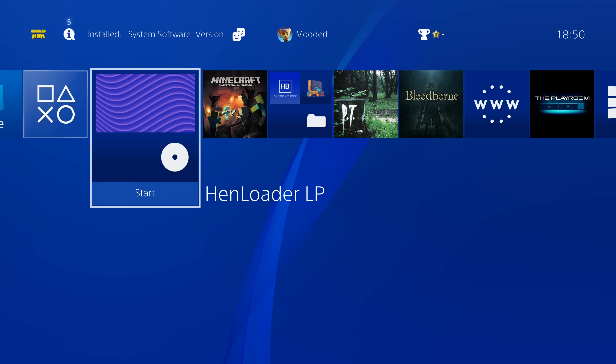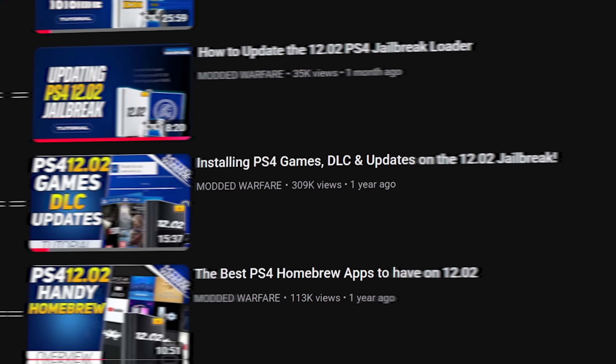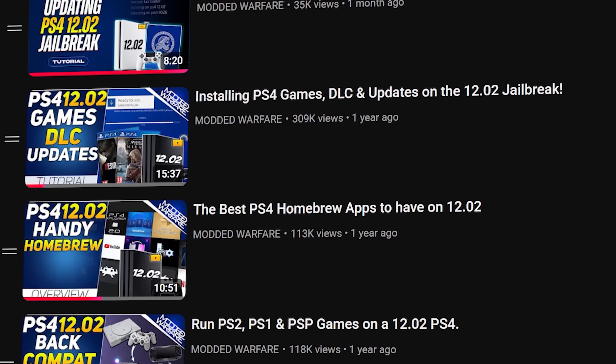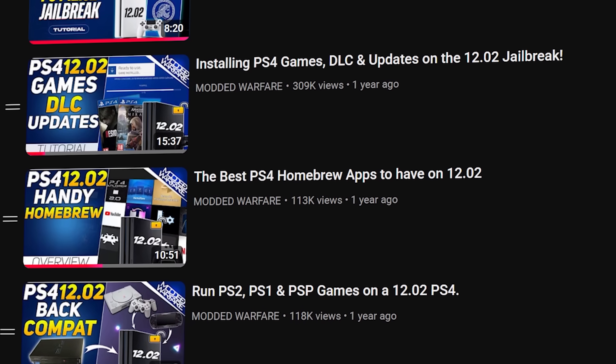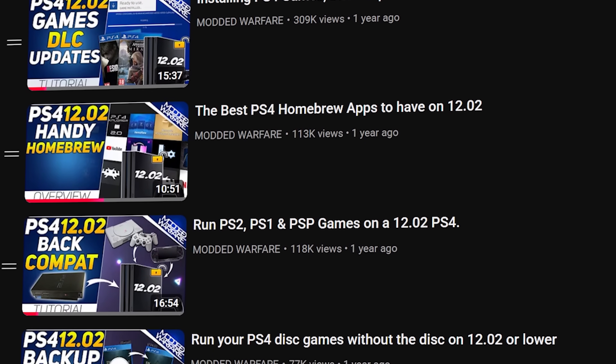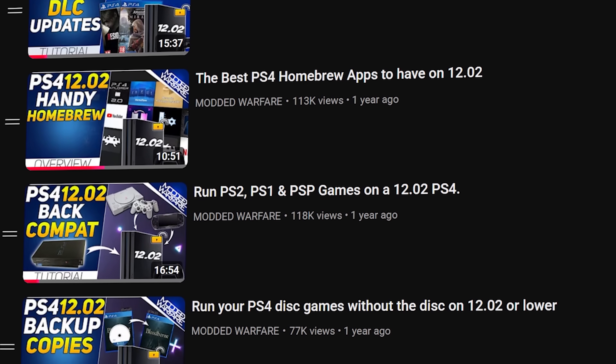In this video I'm going to do a full guide showing you how to set up this jailbreak from scratch on your PS4. This video is part of a playlist linked in the description, which has many other videos showing you how to take full advantage of a jailbroken PS4 so you can get the most out of it. Check out those videos once you're done with this one.